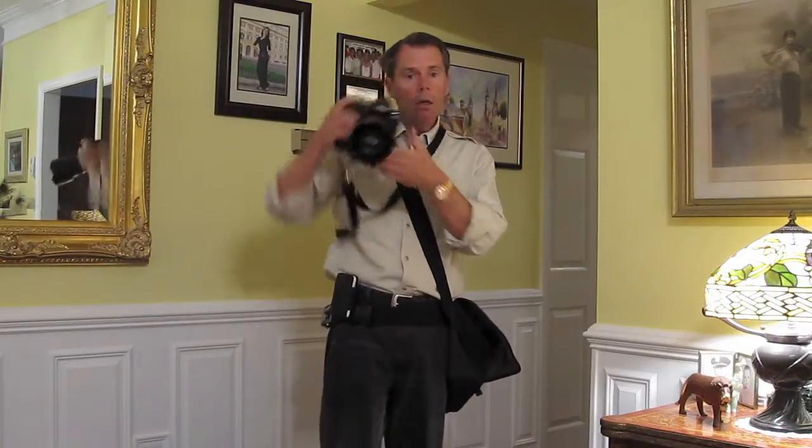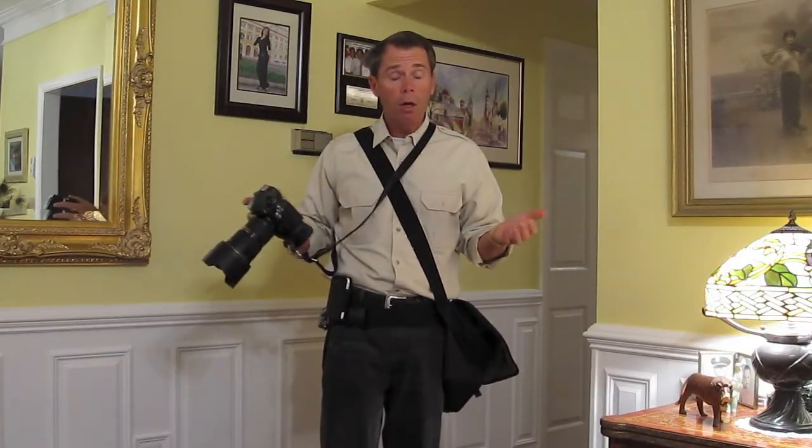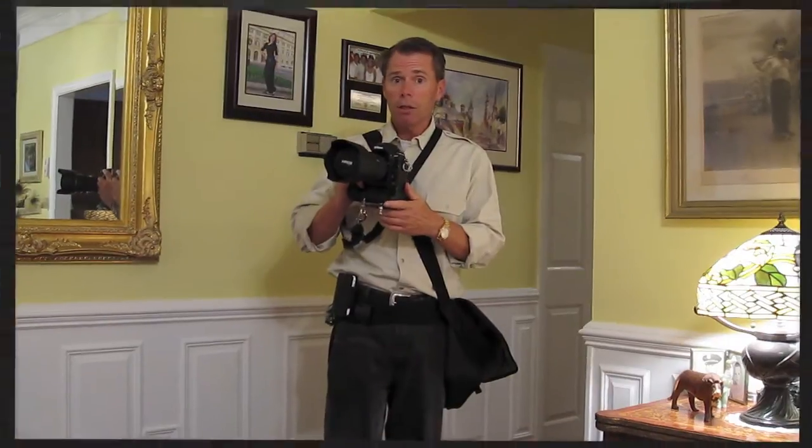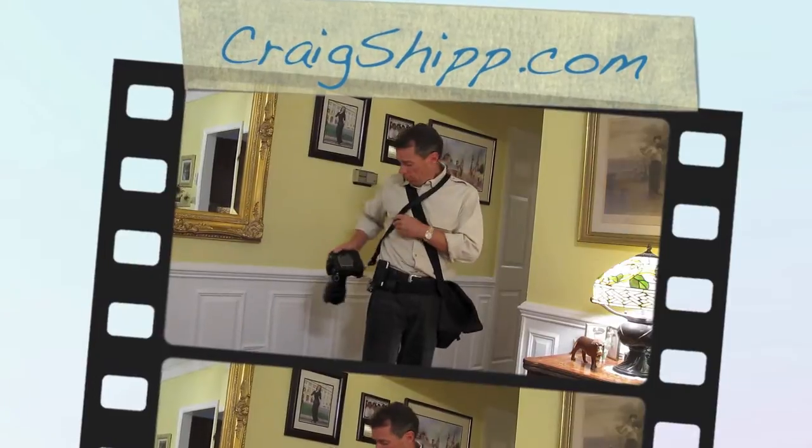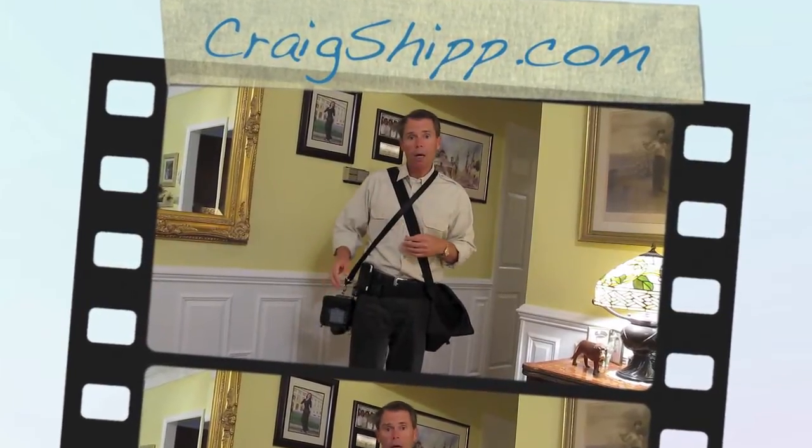So there we go. You're ready to shoot away and be relatively comfortable all day long, even though this is a heavy digital SLR combination with pro glass on it. This thing's pretty heavy. Craigship.com — learn a lot more.